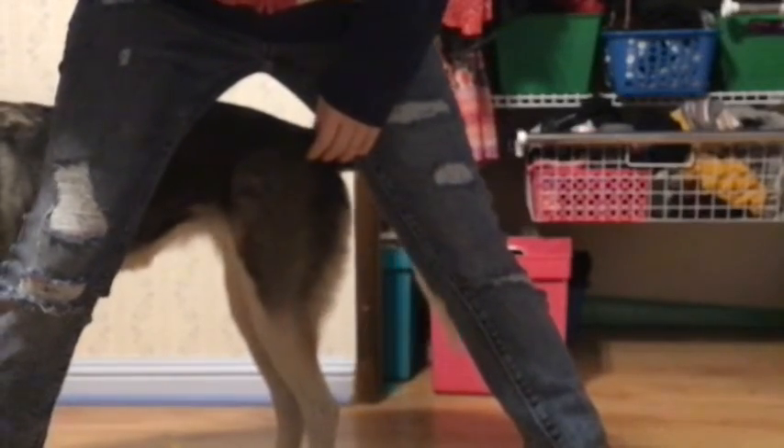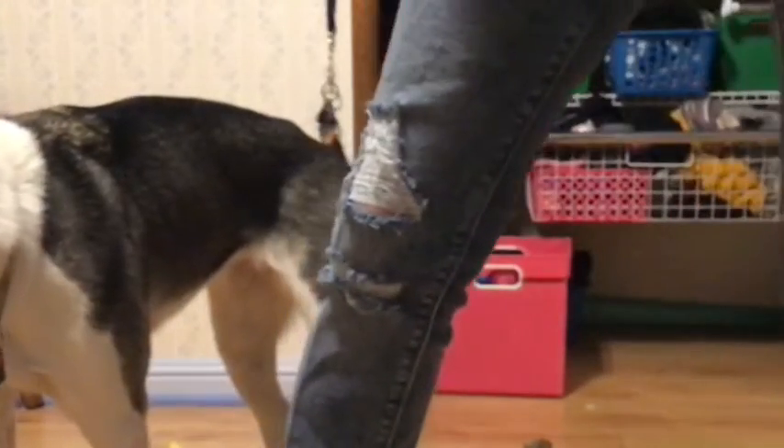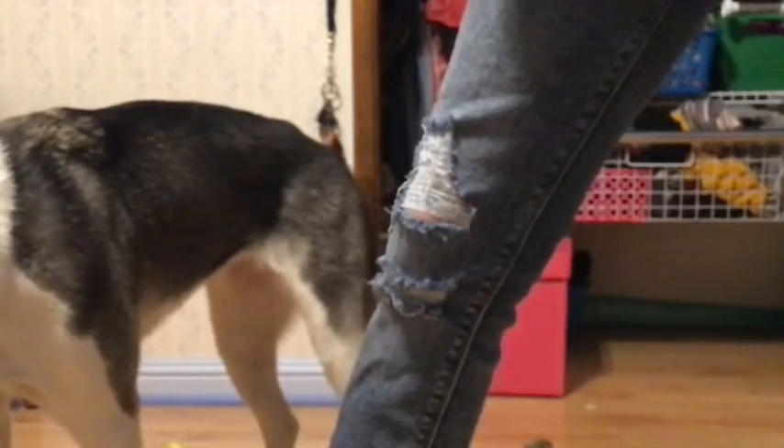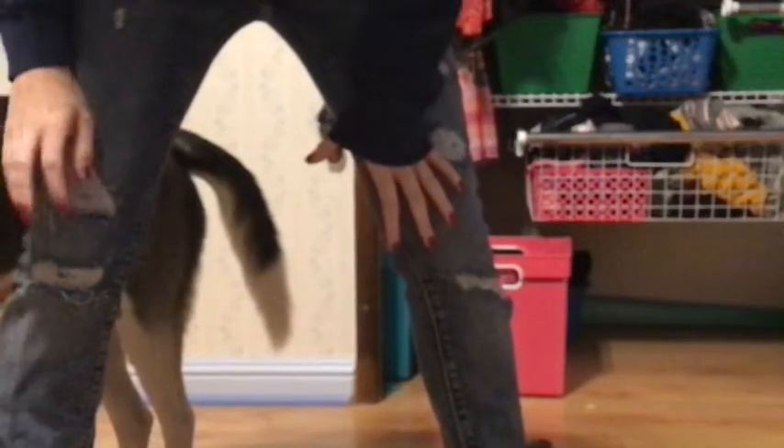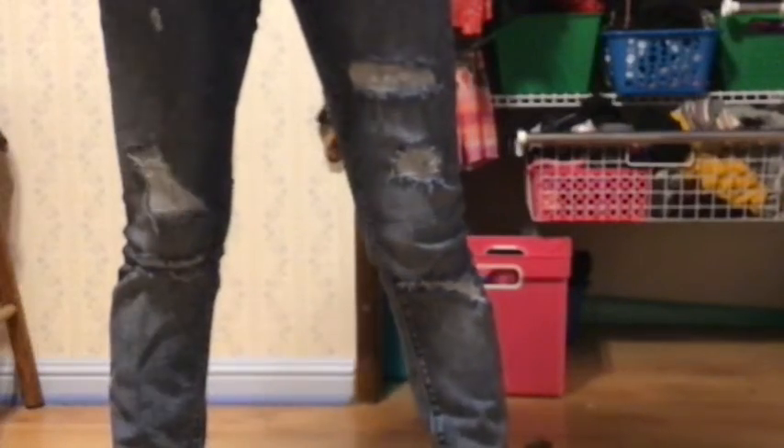Then you do the same thing again. This time, you bring it behind your other leg, and I go from left to right. Good girl. You can also put the treat in your other hand and guide your dog around that leg, and guide your dog around your right leg. That way the dog gets used to both your legs. And eventually you'll get to be able to lure with your left hand — like I just did. And that is how you do weave or figure eight.